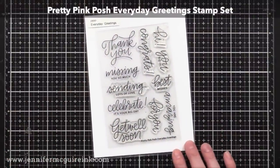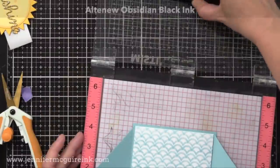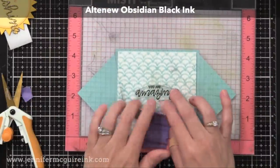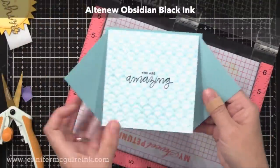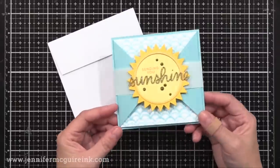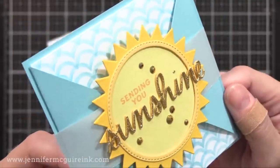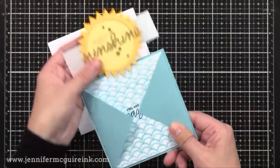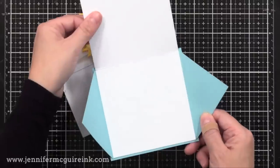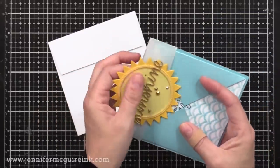I also thought it'd be fun to stamp another sentiment on the inside of the card when you open it up. So I'm using an older Pretty Pink Posh stamp set, the Everyday Greetings. I have my card assembled in my Misti stamping tool, and I have the You Are Amazing sentiment, and I'm stamping that with black ink right at the center. So let's look at the completed card. Here you can see I added some Pretty Pink Posh gold jewels that I thought matched nicely with the glitter cardstock that we used. The belly band easily slides off, you open the flaps, and then there's your card inside where you can write a personal message. And when you're done, you can slide the belly band right back on.